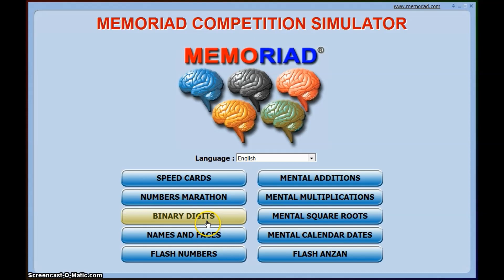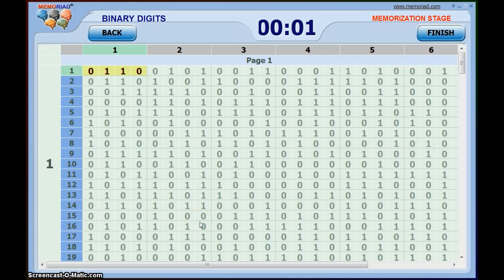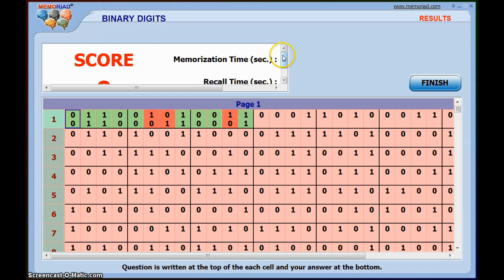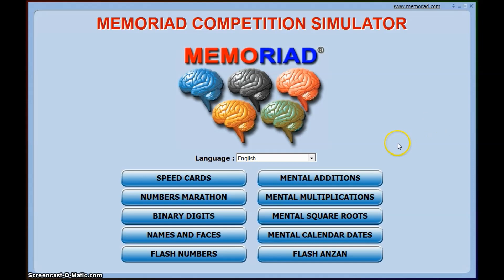Binary digits might look daunting at first but don't worry. The idea is you can assign one letter per every four binary digits, because there are only sixteen possible combinations of sets of four. So you assign a letter to each group of four here, here, here, and so on. It's also very possible to do it visually. If you go on internet forums and blogs that some of the top memory sports champions write, you can find really good binary digit systems already written out for you.